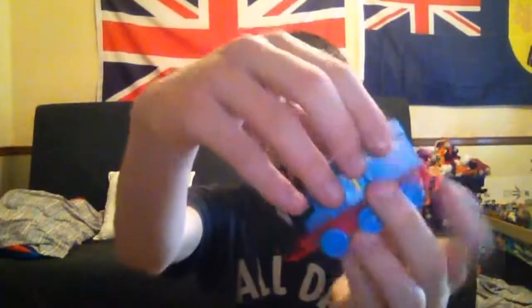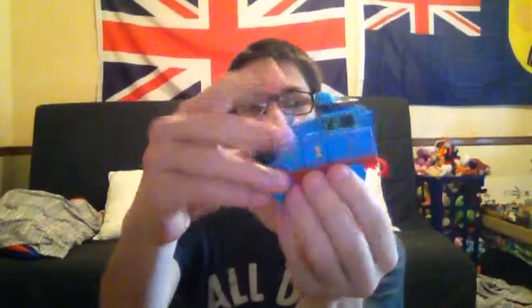Now here is Thomas Mega Blocks. You can build him any way you like — I like to build him in normal size, just like on the TV show. So yeah, that's going to do it for me, folks. See you all next time. Bye — and happy 70th anniversary, Thomas. Bye bye.